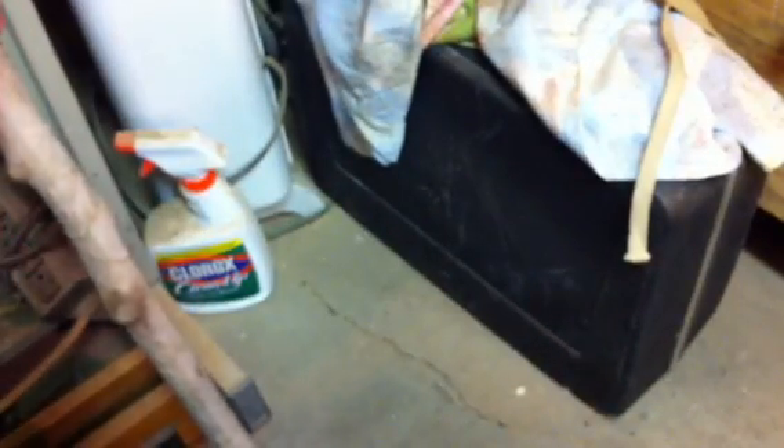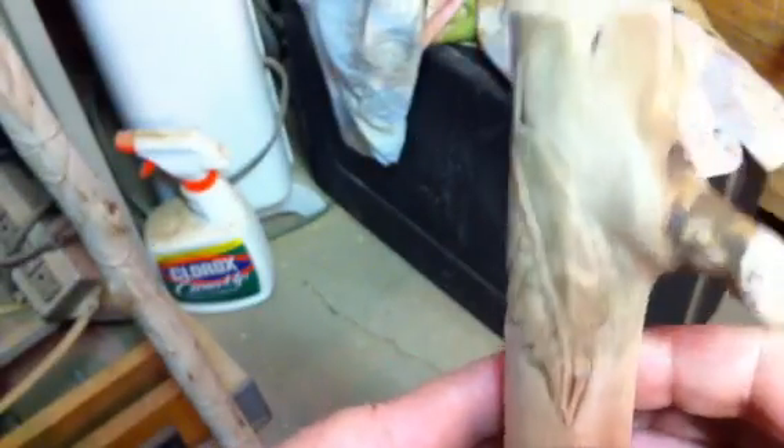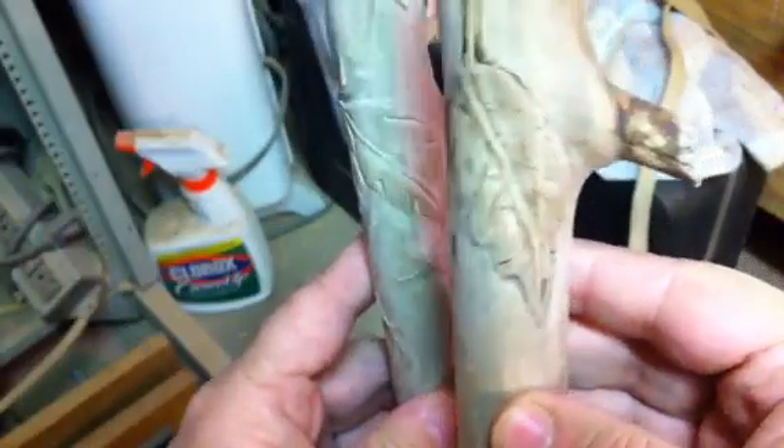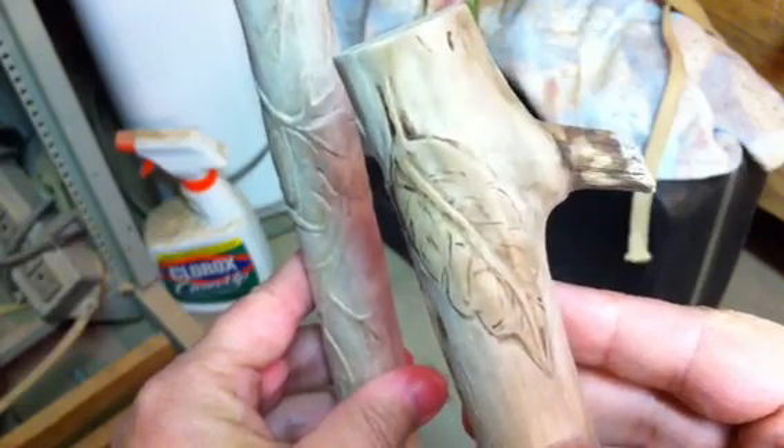Here's the piece that we were working on last night and you can see how I did a little bit of burning to highlight that stuff. You can see how it makes it really stand out a little bit more — it's very subtle when you do it like that.